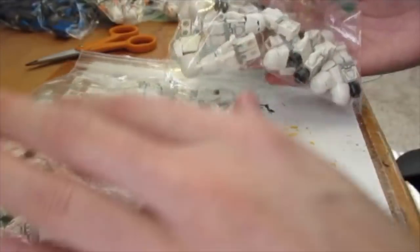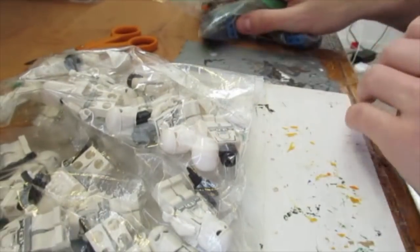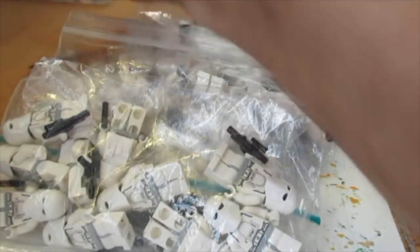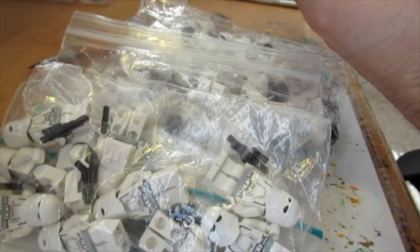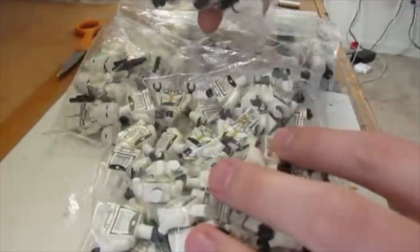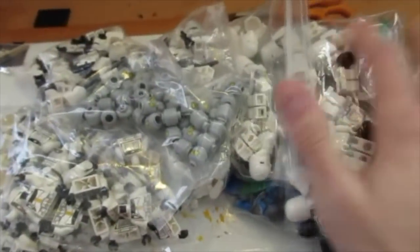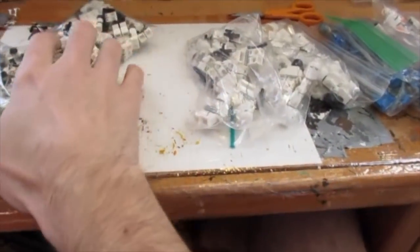Let's do some quick math: fifteen Mandalorians, twenty from another pack, thirty-five... I'm just going to say sixty figures right here, plus whatever the Bly batch is. I'm assuming it might be thirty, maybe fifty - we'll see. But we've got a lot of figures right here to put together.